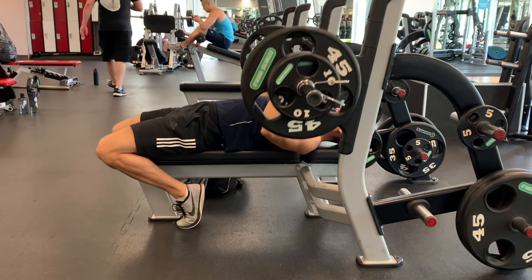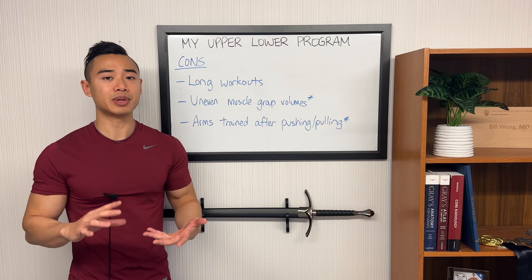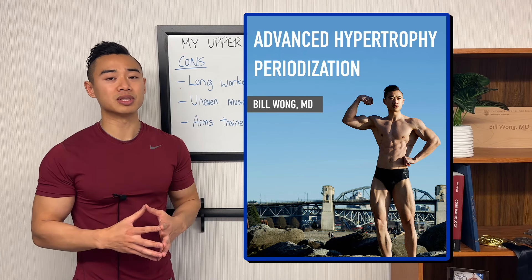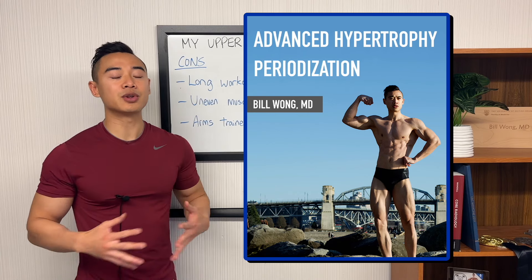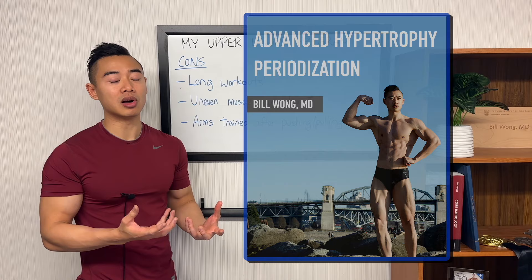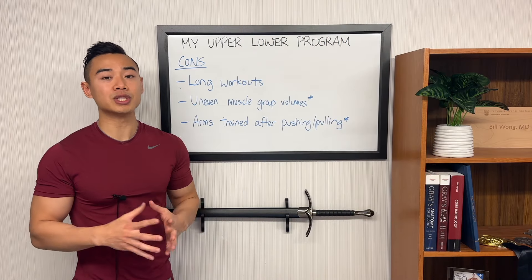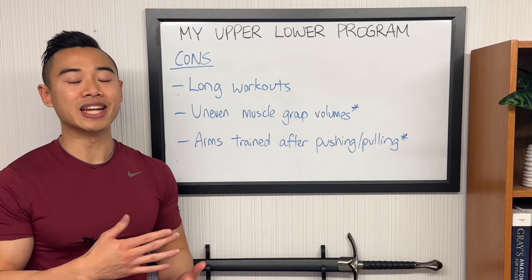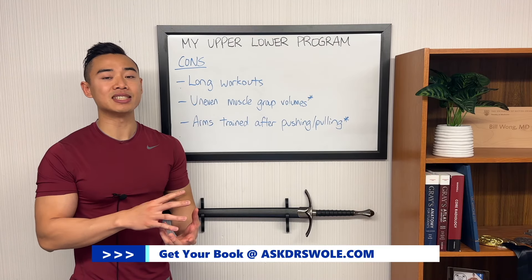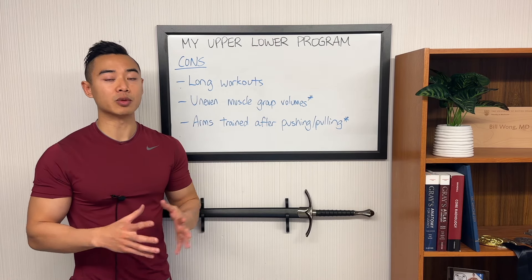Now, if you want to learn about how to actually run your programs over time in an advanced periodized fashion, check out my newest book called Advanced Hypertrophy Periodization. In this book, I go through some of the most advanced concepts on hypertrophy periodization, integrating my own experience and opinions with expert scientific consensus. I talk about strength blocks, metabolite blocks, volume cycling, and more. If you want to see my previous four-day full-body program that I was using during my World's prep, check out this video where I go through an in-depth analysis of my workout program. That program was uniquely designed for an advanced athlete dealing with a lot of issues with fatigue management, with some special programming applications that you won't see elsewhere.